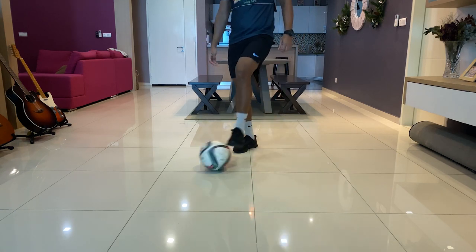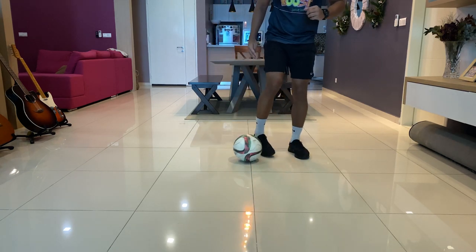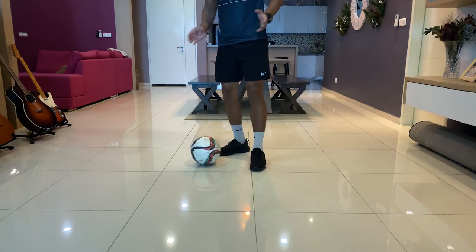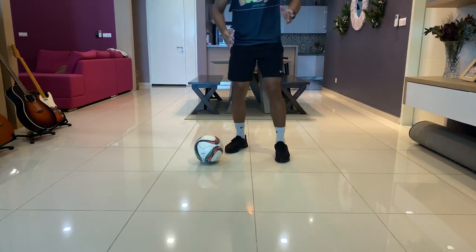So the starting position is you need to bring the ball to one side. Let's say I stop the ball on my right side, and you're going to have to jump up like this and flick the ball to the other side.